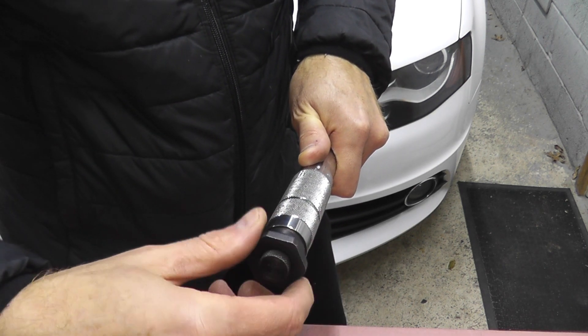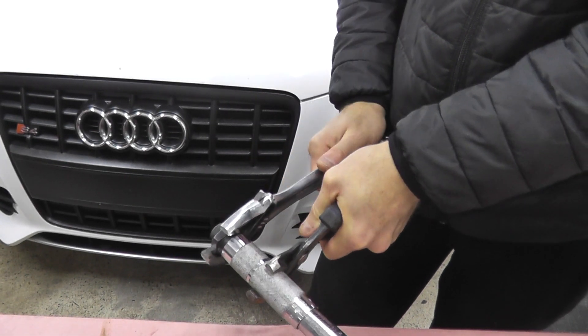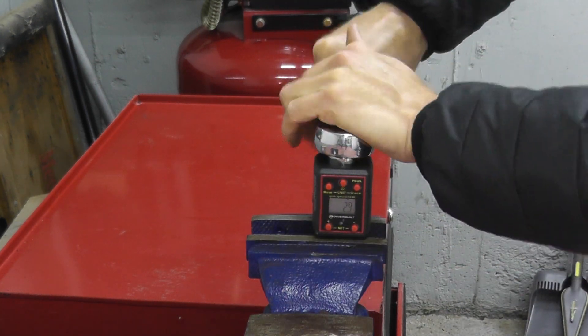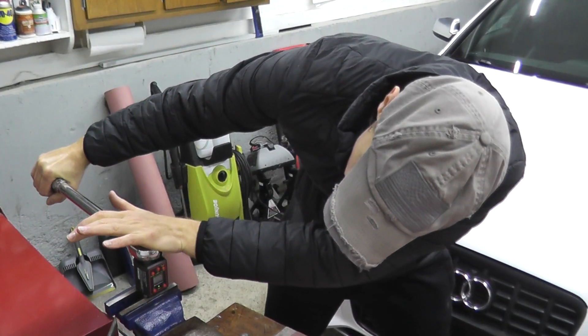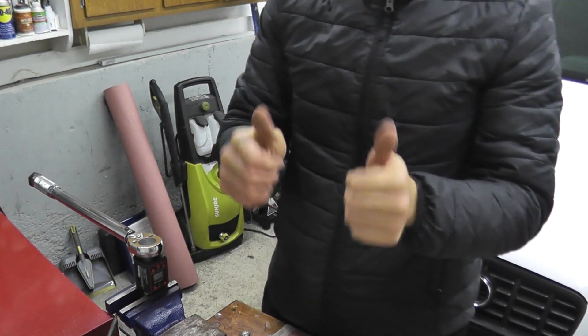Locking nut back down, nice and tight. Let's retest. I have the torque wrench set at 50 foot-pounds. Here we go. 50.9. 50.4. 49.0 — we are right on the money.